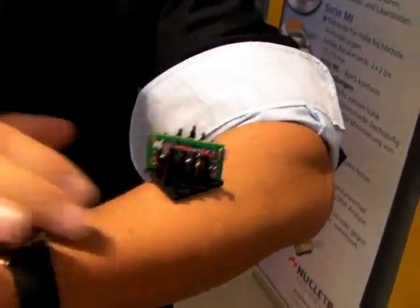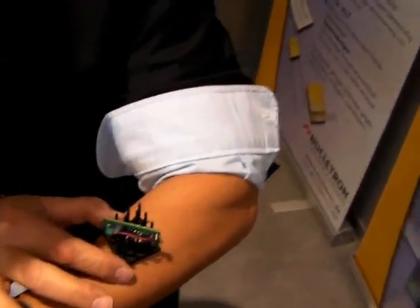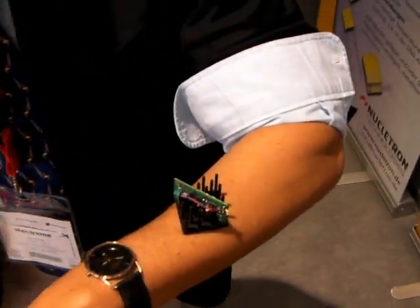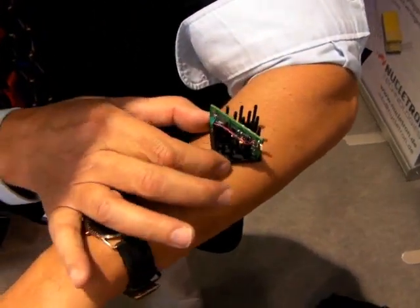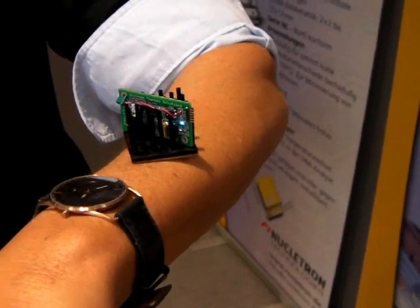I'm going to have to move it because this thing's cold. It needs to take a little bit longer than that. I made this cold so it would work faster, but at 10 degrees it'll turn on.